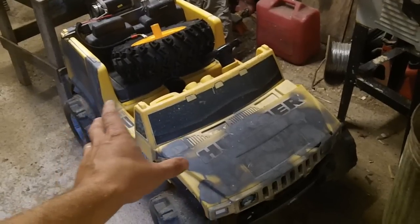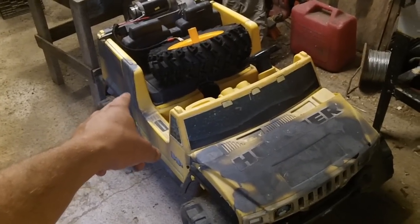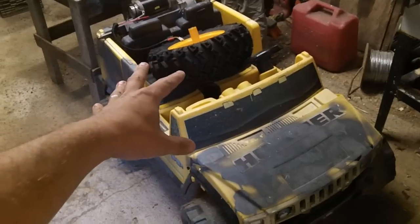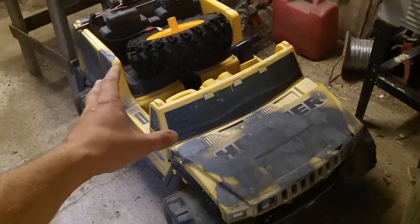So we've got our H2 Hummer here, and on one side the gear is blown out. The motor still turns, so we know that the electrical system is still working — it's just that the gearbox is done. And they're known for that.